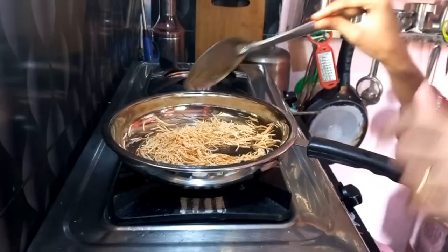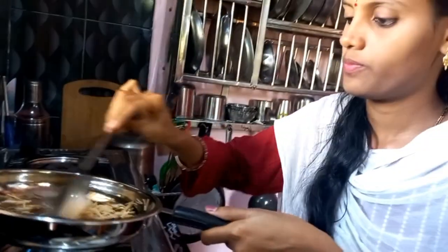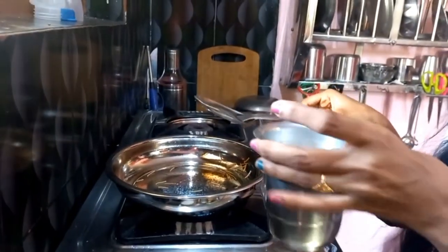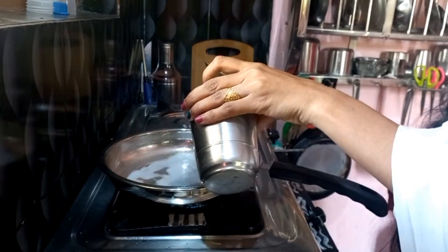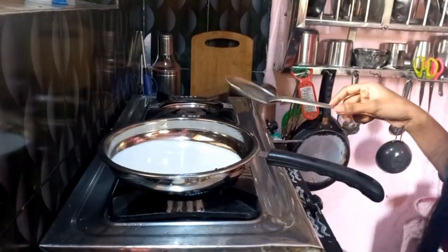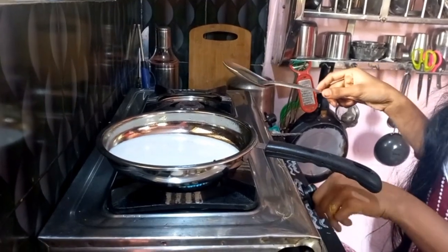Gold color. I will add a little bit of the sauce. Now I will add the sauce to the sauce.